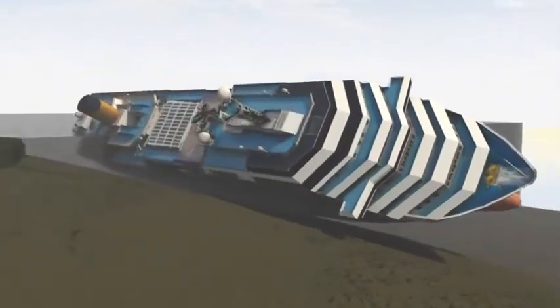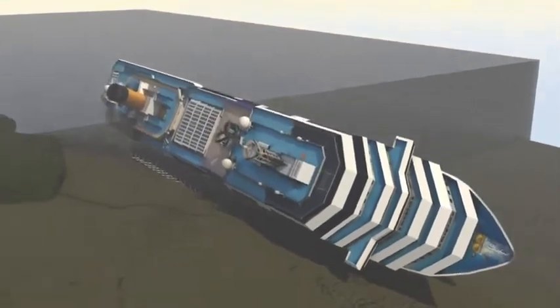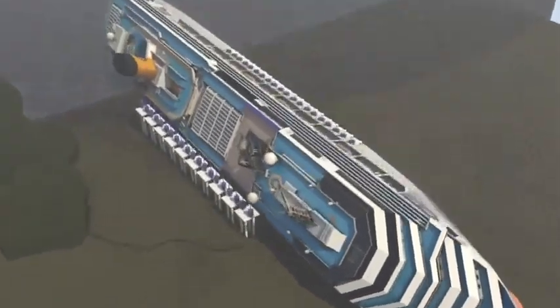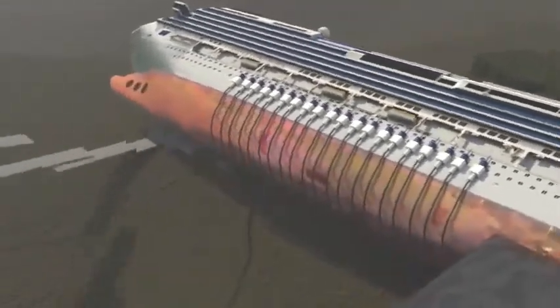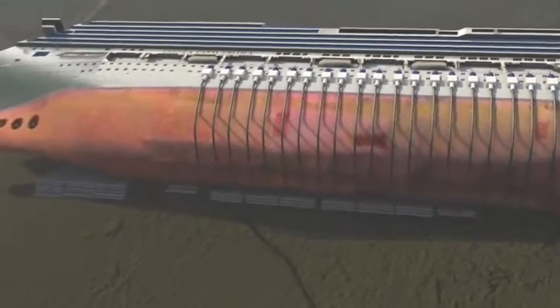The first stage involves anchoring and stabilizing the ship, using cables to attach turrets to the vessel. This is designed to stop the liner from slipping along the seabed. Next, a false bottom is created by filling the empty space between the rocks on which the wreck is resting with cement-filled bags.